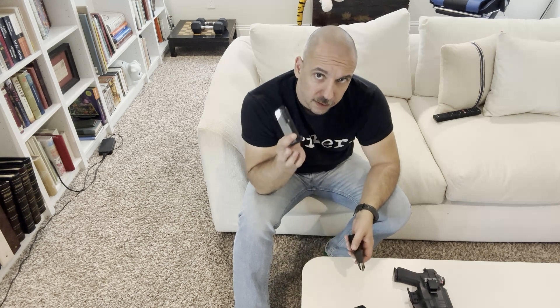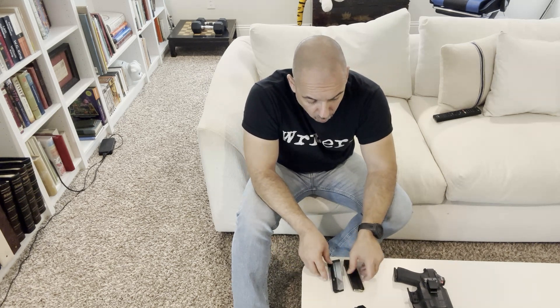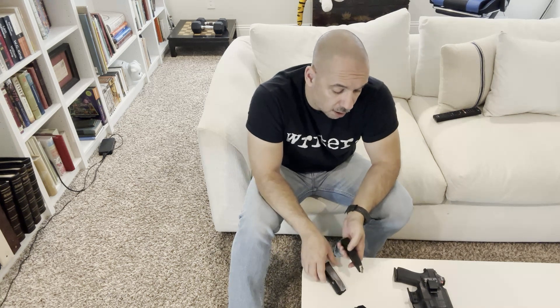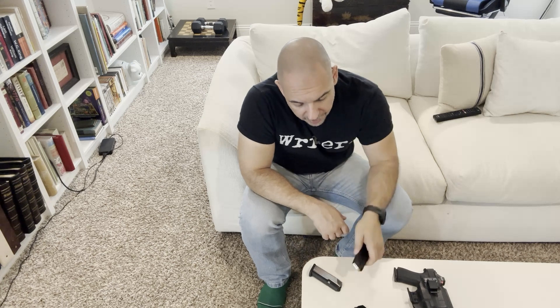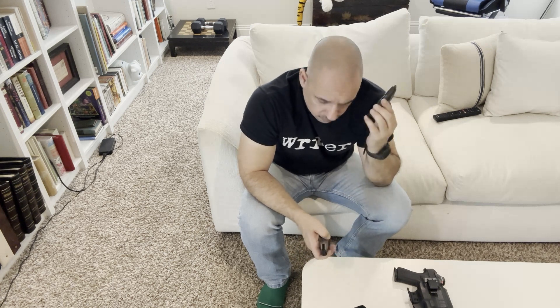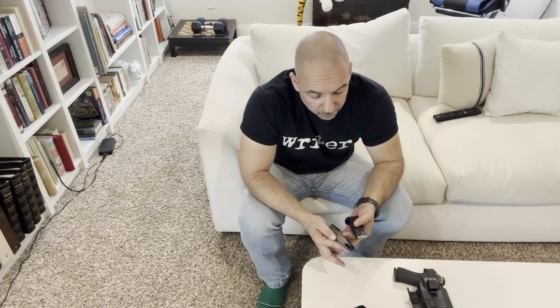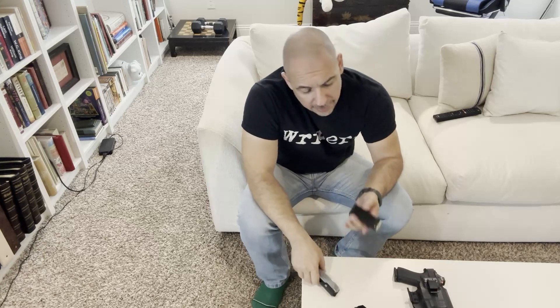I was also testing out the PSA Micro Dagger magazines — these are 15-round aftermarket magazines for the Palmetto State Armory Micro Dagger. I have the chrome-plated one and the blackened one, acquired on two separate occasions. So do the PSA 15-round magazines work better than the Shield Arms magazines? So far, yes — as far as reliability, feeding rounds through, and function. I haven't had any stovepiping, failure to feed, or failure to fire.